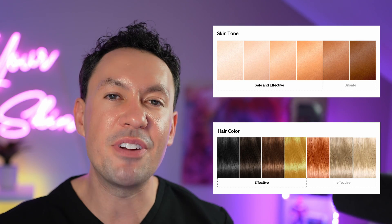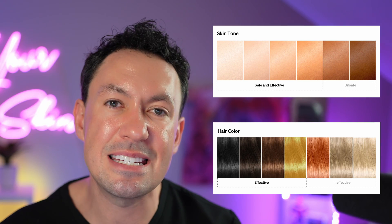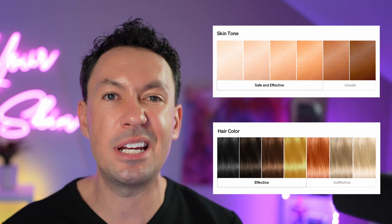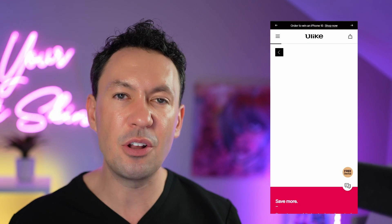This device works best on people with very light skin and very dark hair. Tan skin can be tricky because the device doesn't differentiate between melanin in the hair and melanin in the skin, and we don't want extra heat on the skin itself — we want it going right to the follicle. If you have doubts about whether the device is right for you, you can visit Ulike's website and take a simple quiz based on your skin and hair color. As a dermatologist, I'd also note that avoiding tanning can save you from wrinkles, dark spots, and even skin cancer — so stay away from tanning beds.